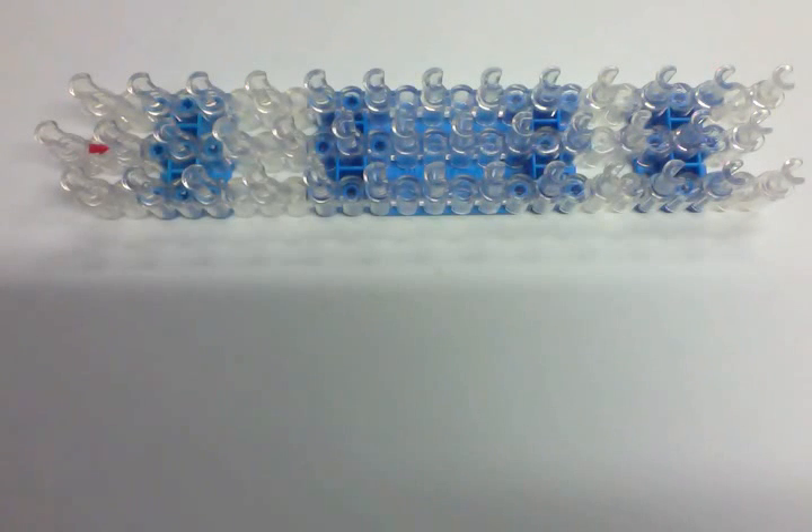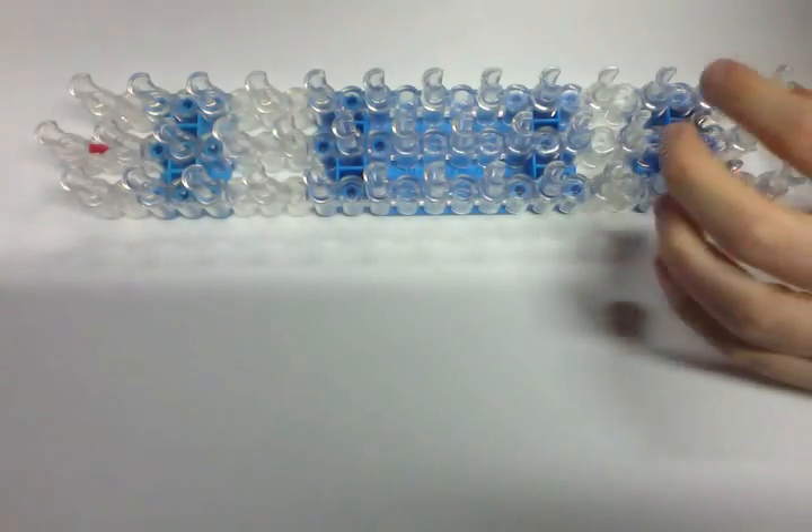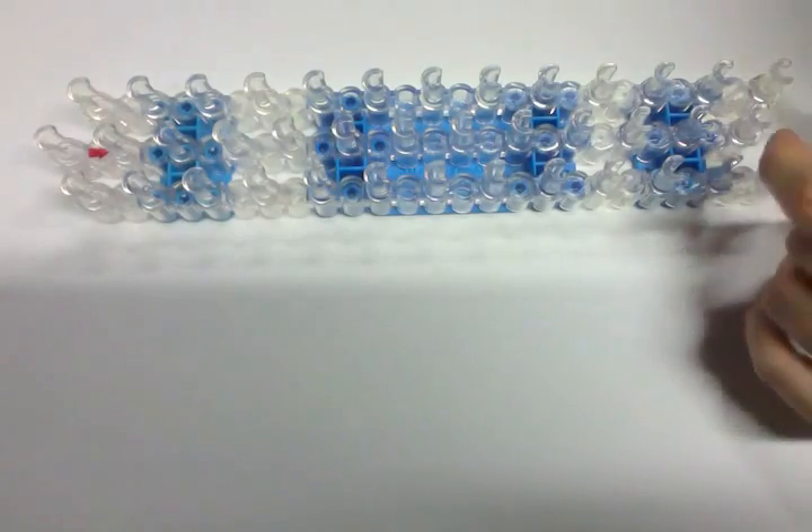Hello everyone, Courtney here from How to Loom Your Dragon. I have just been on a poodle binge — just recreating the bows and collars for my poodles. I made the bone tutorial today and I also thought it would be fun to do little dog toys.